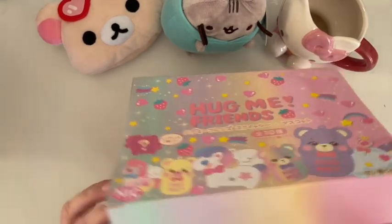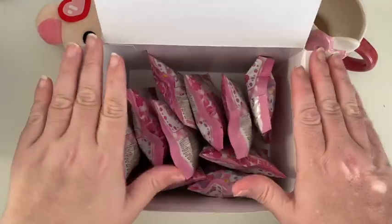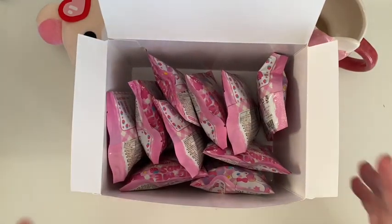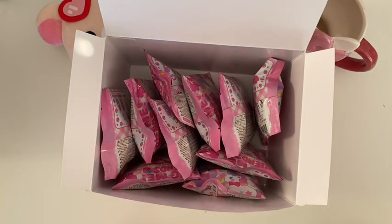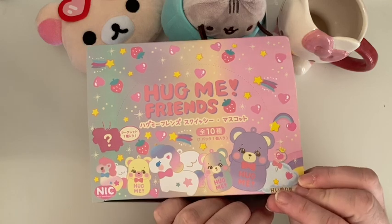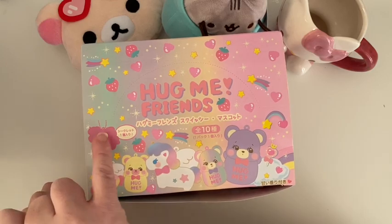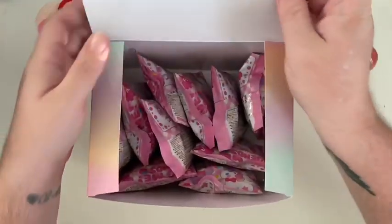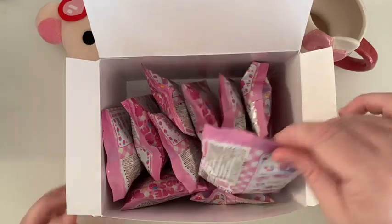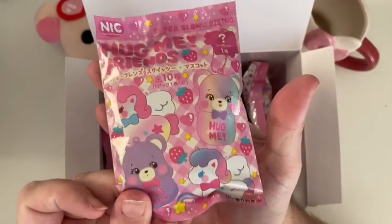So this is the whole box — I've already opened the outer box but I haven't opened anything inside. You can see one, two, three, four, five, six, seven, eight, nine, ten little blind bags. What I know is that one is a secret style. These haven't been shown very much on Instagram or other places, so I may even be the first to do this.